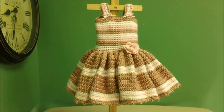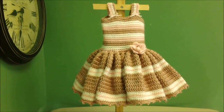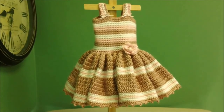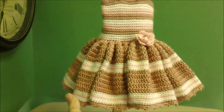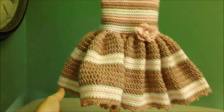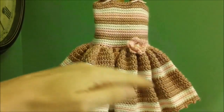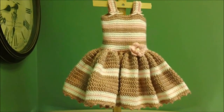Hi everyone. This is the dress that we'll be making today. I designed this dress to be one that a newborn girl would wear when she's taking her first pictures or having a photo session, because the skirt is so full that you could do all sorts of cute things with the little baby, like leaning over with the little dress poofed out with a slip underneath or something like that.